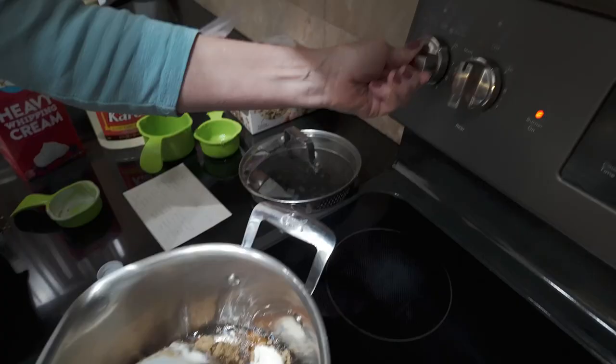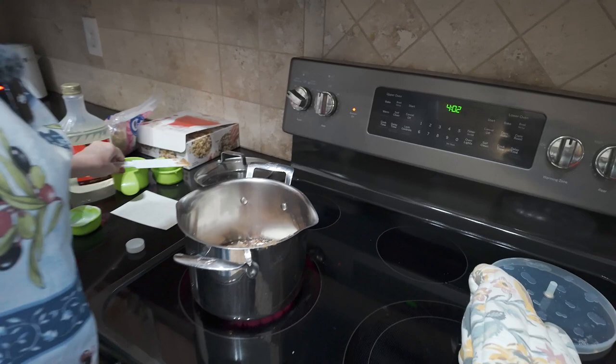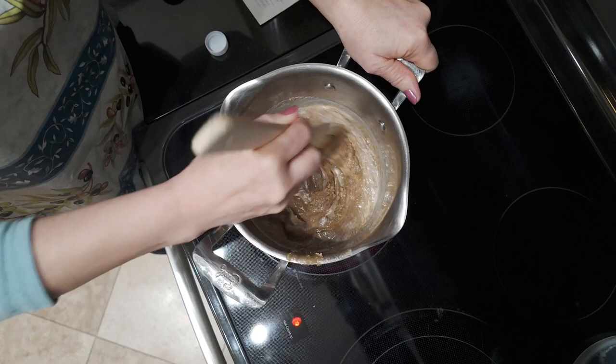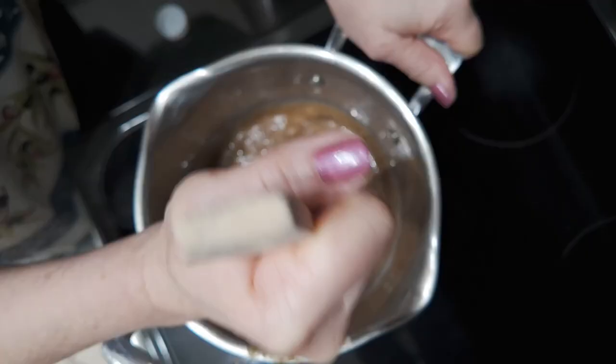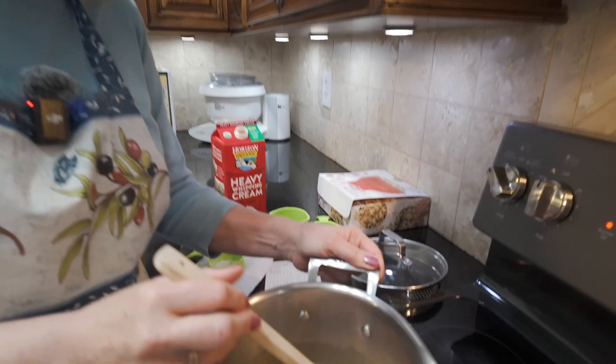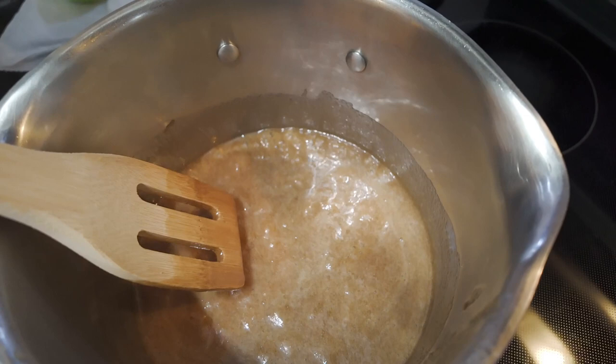Now we turn on the heat. Turn it up to high and we're going to use a nice wooden tool — something that can really take the heat. Stir it all up. The heat is going to melt that sugar and dissolve it and help to combine these ingredients. You can press and pound out all the lumps. We're going to take it up to a boiling temperature. This has been heating up for about two and a half minutes and now it's starting to bubble — little bubbles are popping. This is boiling.